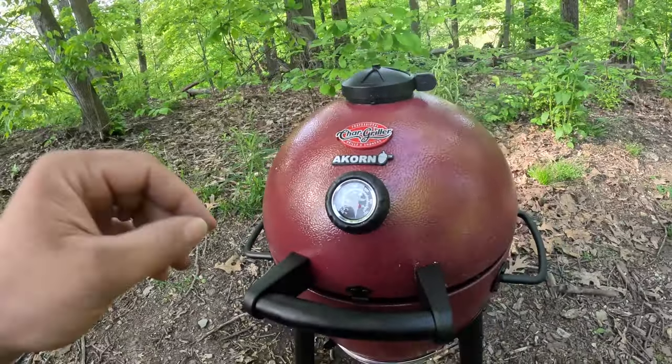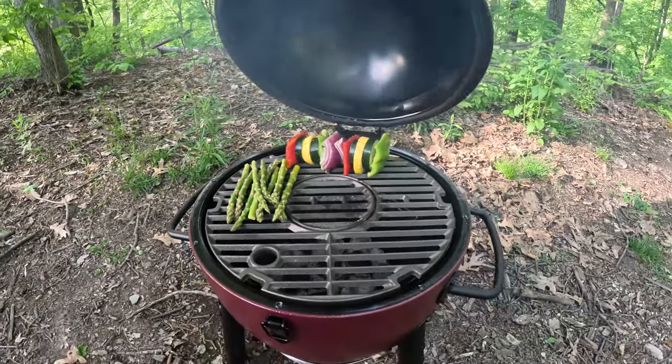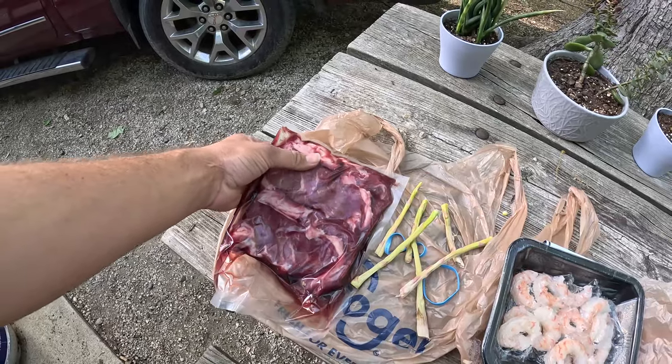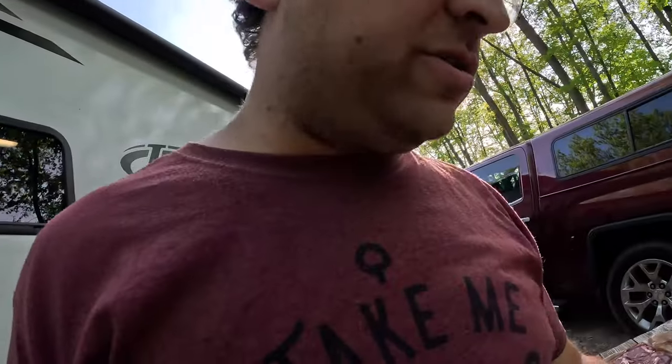So we got everything up to temperature, did the initial burn-off at 300 degrees. We already threw on a little veggie kebab and some asparagus, got some of those whiskey barrel smoking chips in there. We also have a little bit of shrimp and two pretty small ribeye steaks. First cook — that's not bad.